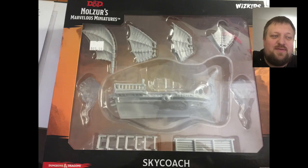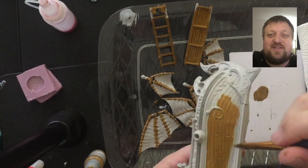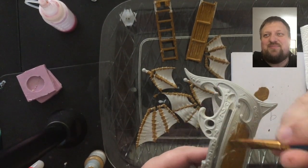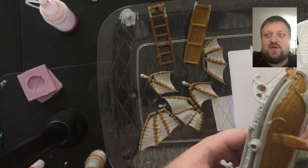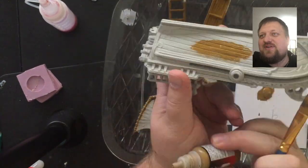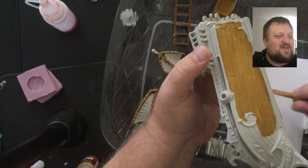So last time we said that this time we were going to try and get this project done, and I'm very excited that we did actually get the airship done this week. It is for a player — they brought it in to one of the locations where I run D&D sessions. They asked if I could paint it and I said of course, and they said I could put it on the video for you guys. So you get to join us for that process.